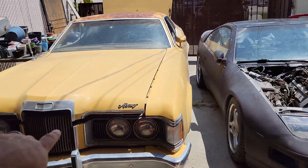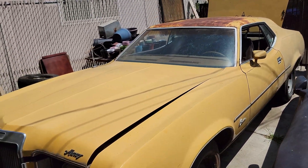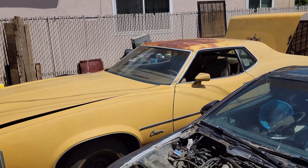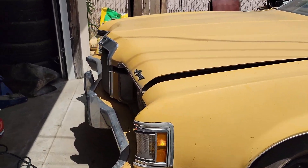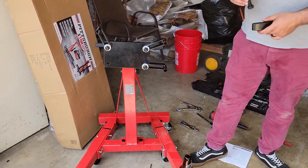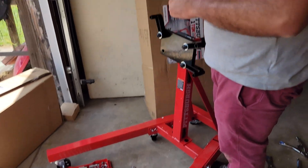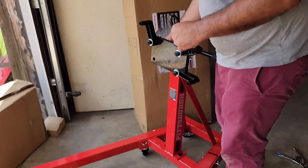This is my dad's 1973 Ford Mercury Cougar — it has a 351 Cleveland in it — but let's get back to the engine stand. That's it. I'm just waiting for someone in the comments to say it took 10 minutes.